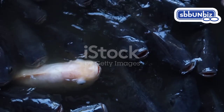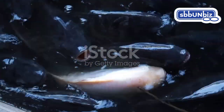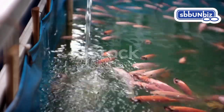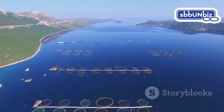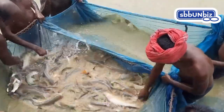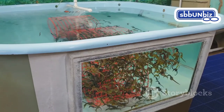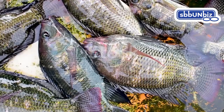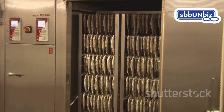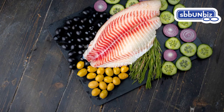Sex reversal in tilapia farming boosts efficiency and sustainability. Predominantly male populations grow faster and larger, leading to increased yields and higher profitability. It also curbs uncontrolled breeding, minimizing resource competition and ensuring adequate nutrition and space for healthier fish. Uniform size simplifies processing and marketing, meeting global demand for this nutritious fish.